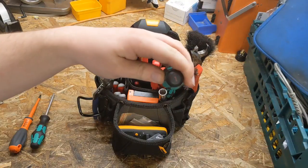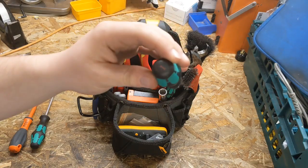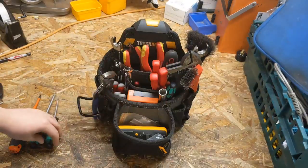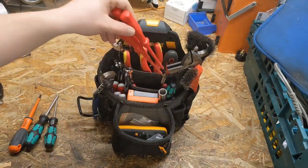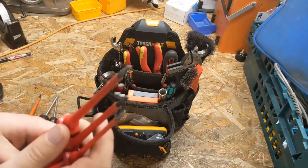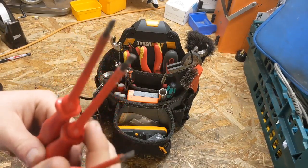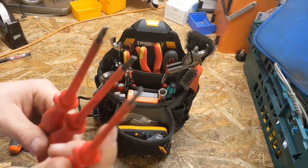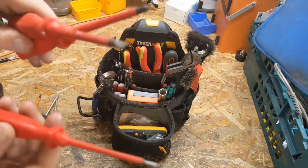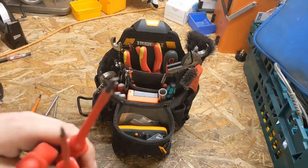Then we have a Wera number one Phillips. Not so commonly used — as you can see it's a lot cleaner than the number two — but the machines do have quite a lot of small screws with number one heads. Then we have flat blades: some cheap flat blades that are VDE rated, though at the price they were, it's a bit sketchy, but flat blades are flat blades. I've got a little terminal driver and two slightly bigger ones that come in handy for little prying jobs. Occasionally you come across flat-bladed screws. Jolly handy little tools. Cheap. Dispensable.